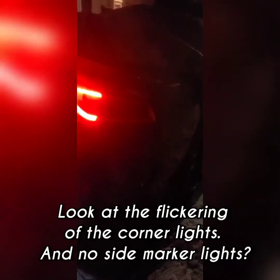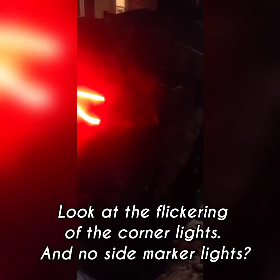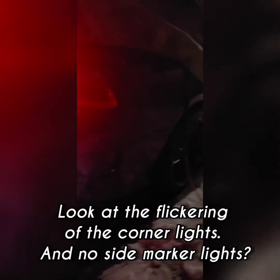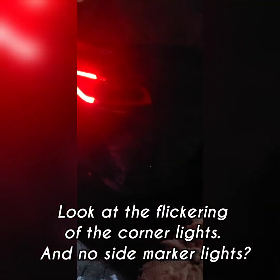It blinked — it blinked twice. Imagine if that just happened. No, it's not that — it's gotta be the light on the side. Let me do it one more time. Yeah, so that was the problem.